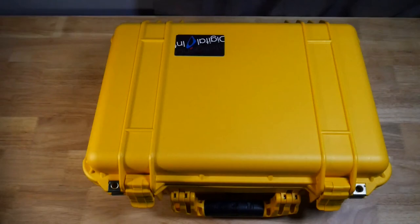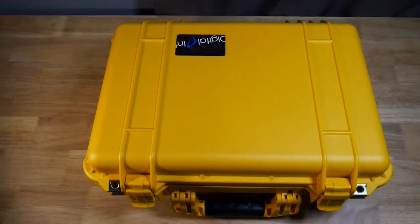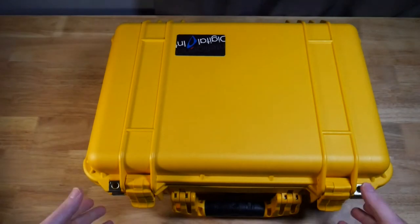Welcome back everyone. Today we're going to be unboxing an UltraBlock kit — these are external write blockers. This kit was loaned to us by Digital Intelligence. You can see a link down below for the kit and for the company, so thank you very much Digital Intelligence. Let's go ahead and open this up.